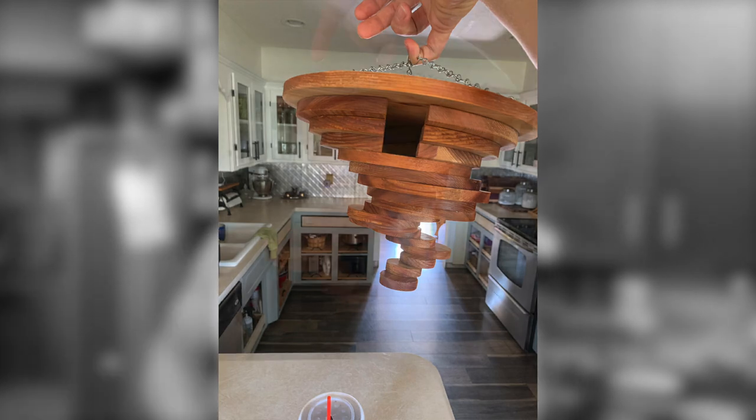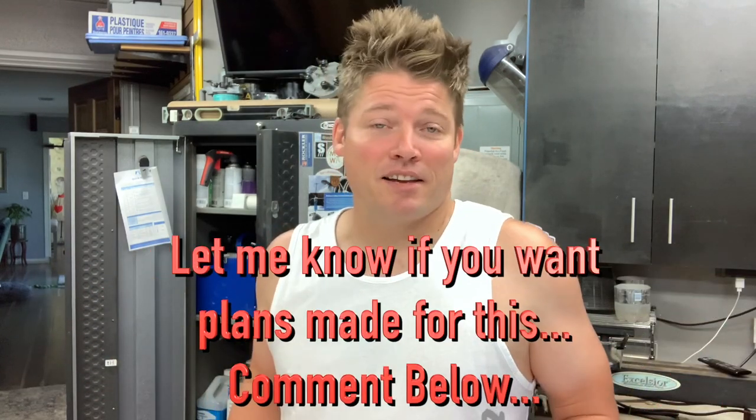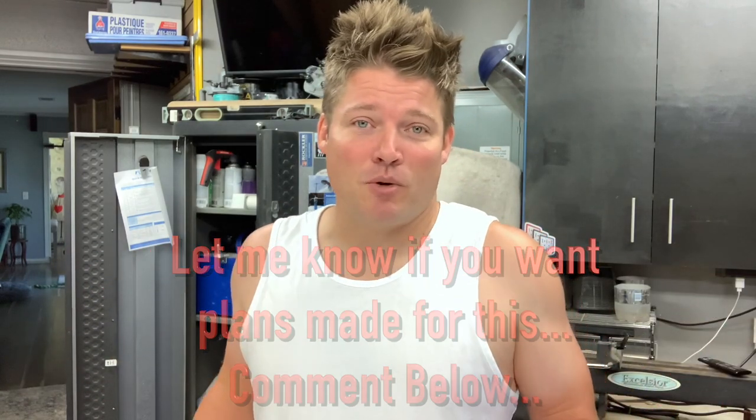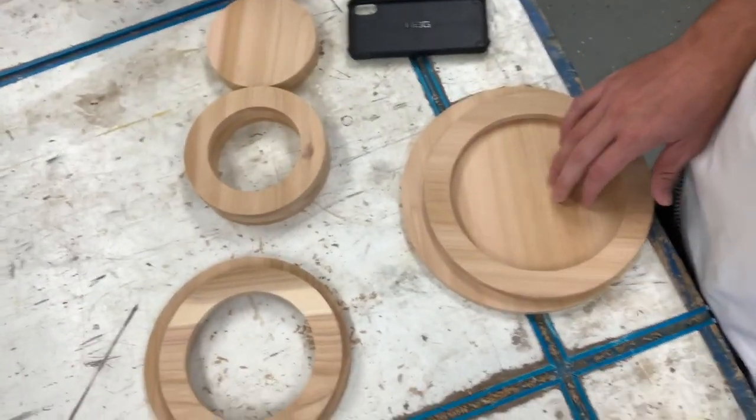Right now, I've already done a video on how to make my tornado birdhouses, but I'm working on one for a client. So I figured I would show you guys what I'm doing, just kind of in an informal way, to give you something else to watch during the week. Maybe you guys can have more than one video per week.